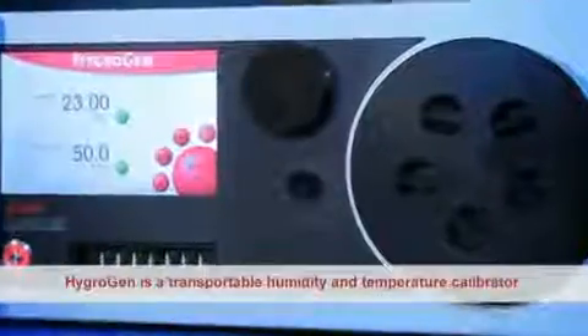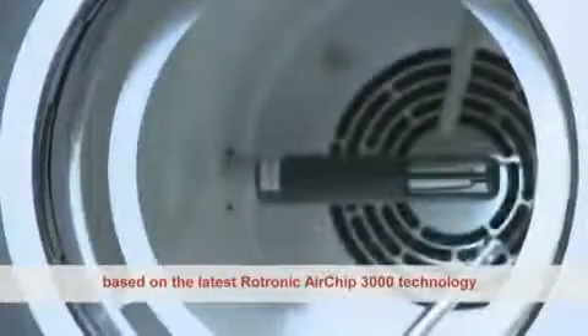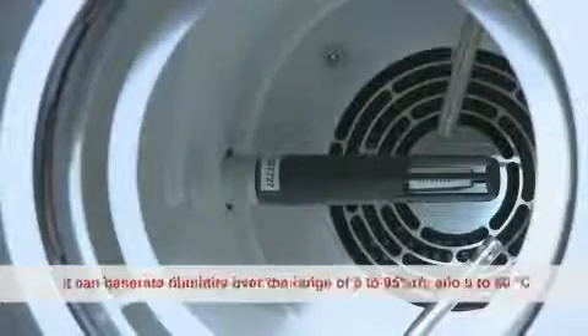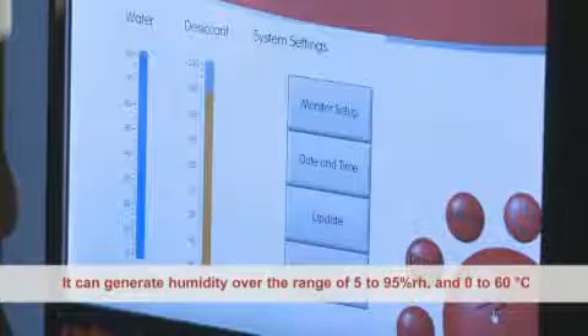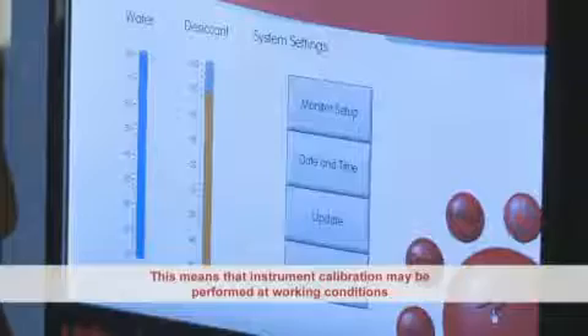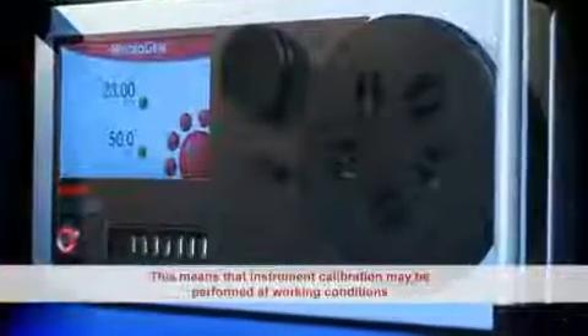HygroGen is a transportable humidity and temperature calibrator based on the latest Rotronic Airchip 3000 technology. It can generate humidity over the range of 5 to 95% RH and 0 to 60 degrees C temperature. This means that instrument calibration may be performed at working conditions.